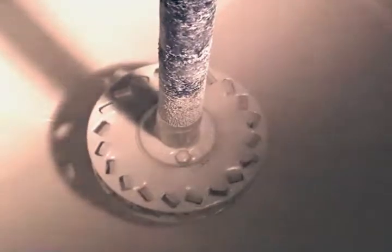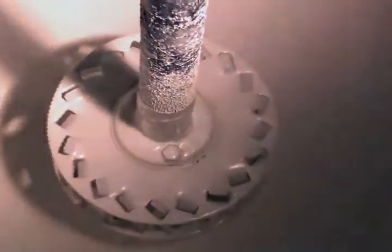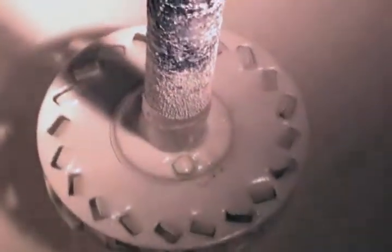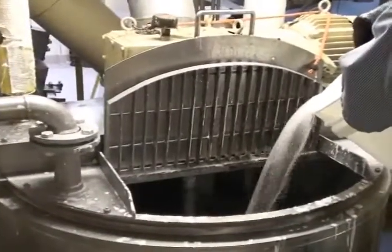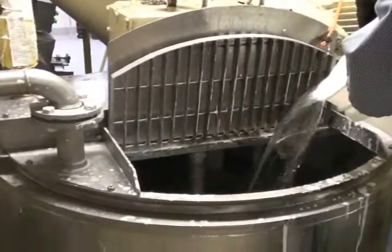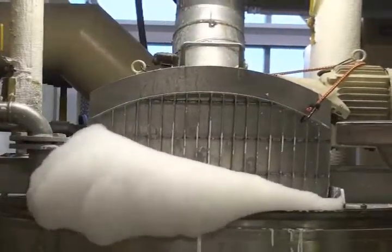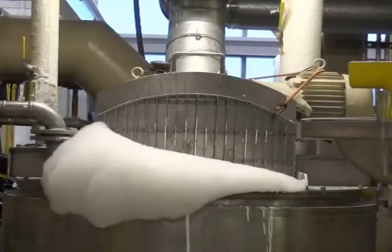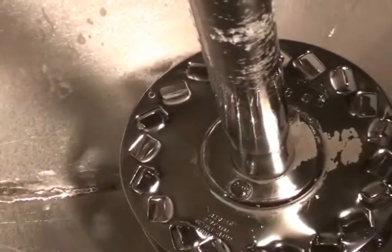The second tank also requires extensive cleaning. This tank has been used to mix a number of binders, and these materials had hardened on the tank interior. Alltrux L is added to the tank along with a small amount of caustic. The product is then recirculated from the tank through the lines and pumps and back at a temperature of 160 degrees Fahrenheit. The tank containing the latex and other binders is also effectively cleaned.